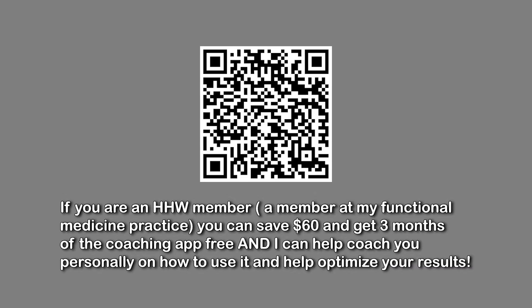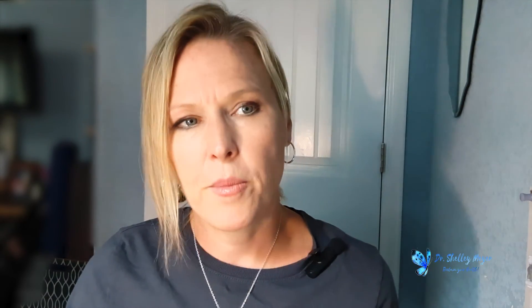By watching this video and being a follower, you can get a discount — $50 off the Lumen and you get that first month of coaching. The Lumen is up to about $299. You can get $50 off by using the code in the description. There'll be a link and hopefully a QR code up here. The code is DR MEYER — D-R-M-E-Y-E-R — but there'll be a link to follow.